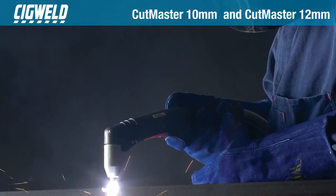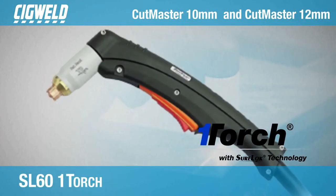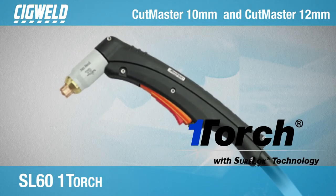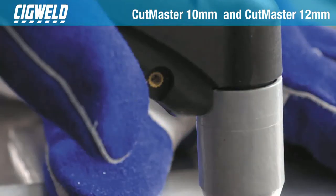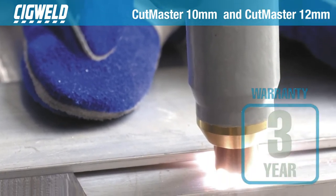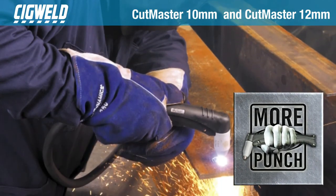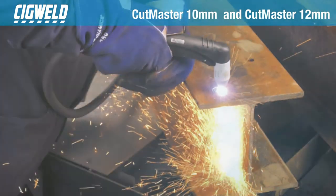Both the Cutmaster 10mm and 12mm use the industry-renowned SL61 torch for superior durability and consumable life. All these features combined with a 3-year limited warranty make the Cutmaster Series machines the ideal choice for sheet metal cutting applications, auto body repairs and light fabrication.